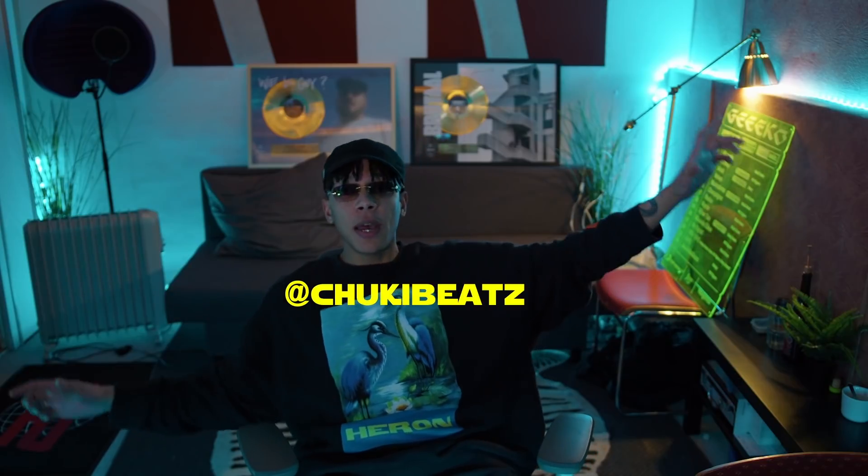Before we get to the video, please leave a like, please subscribe to the channel if you haven't already and join our producer community. Follow my Instagram at yourbeads to the Z, and also follow me on Spotify. I would really appreciate it. If you have any questions, stick around to the end of the video because I might have already answered your question.